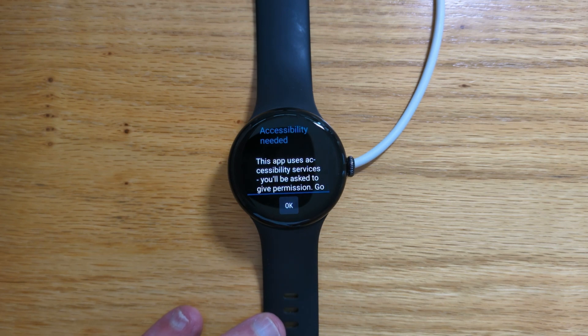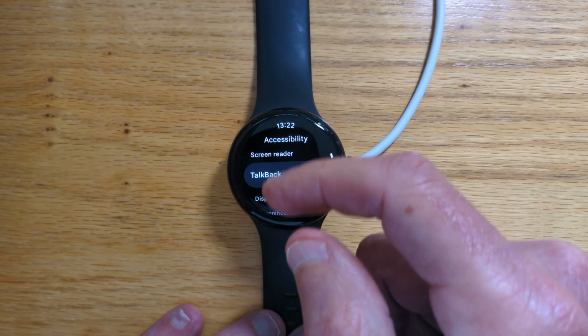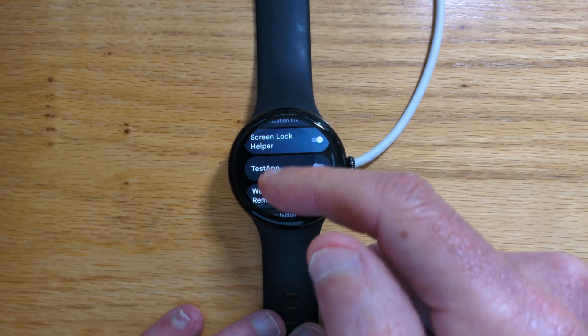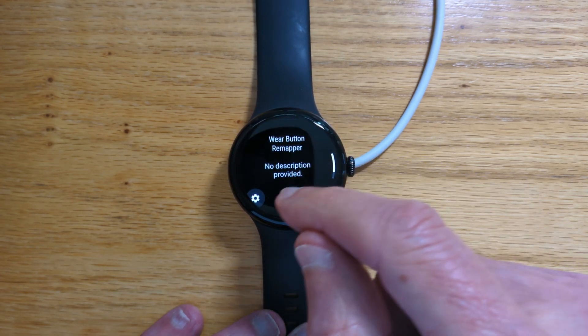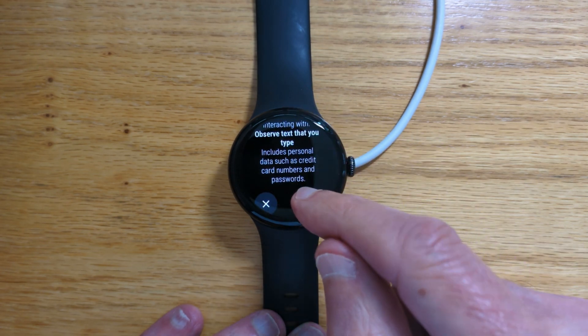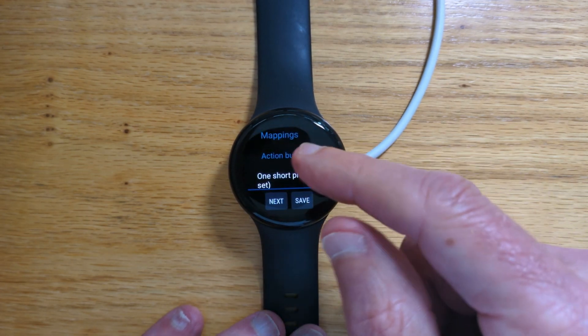We need to give accessibility permission for this app to work, so let's do that. Scroll down, enable — yes, I'm sure — and back in the app.